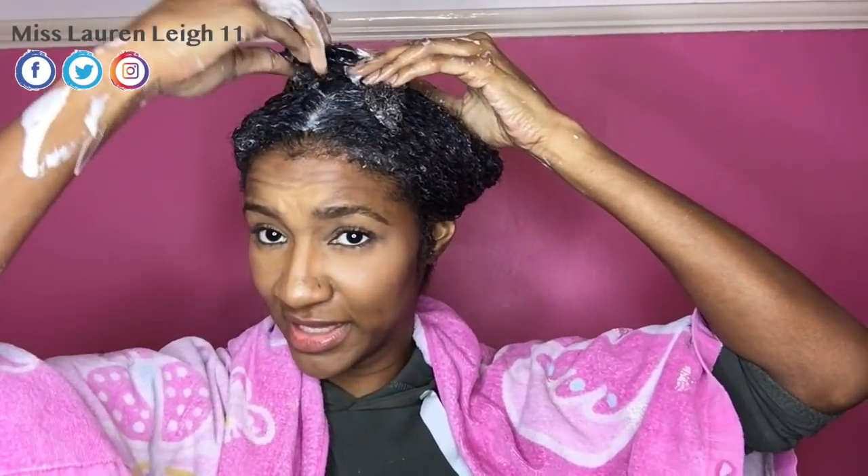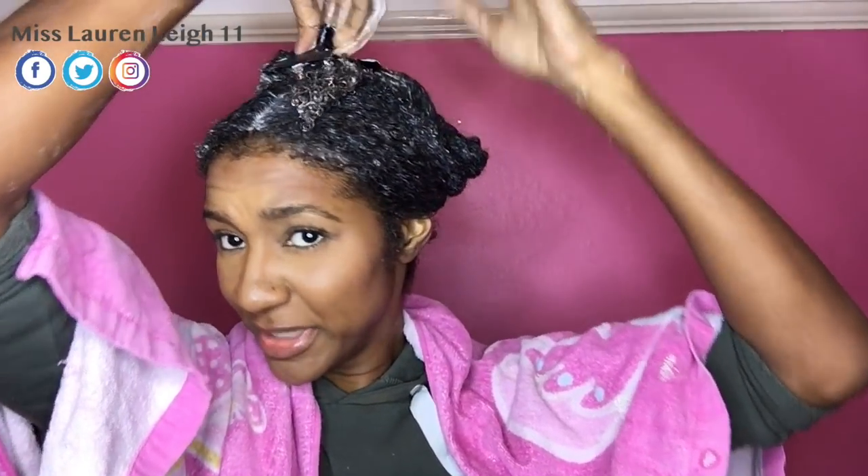Okay guys, so now it's applied. I'm just going to pin my hair up like this for about 20 minutes to half an hour - no longer. You don't need it any longer because it starts working straight away, so once my hair is rinsed I will come back to you.